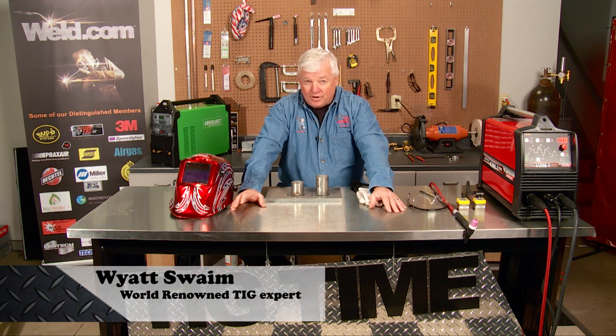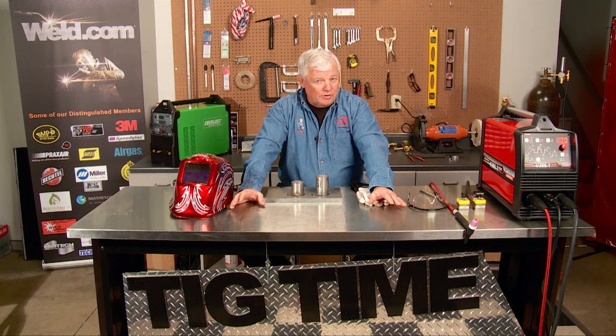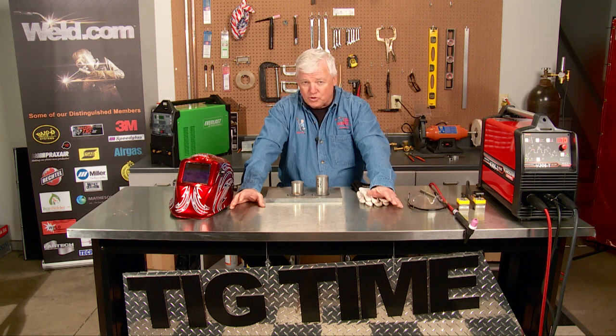Hey, welcome to Weld.com, the home of TIG Time. I'm Mr. TIG. Today we're going to talk about a filler material that you've requested — it's called silicon bronze. Before we get started showing you how to use silicon bronze, I want to give you a little bit of information on it.